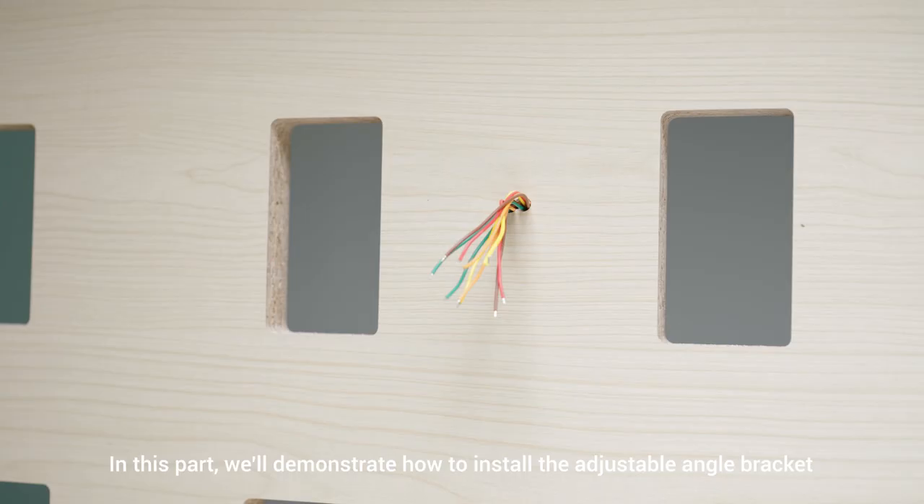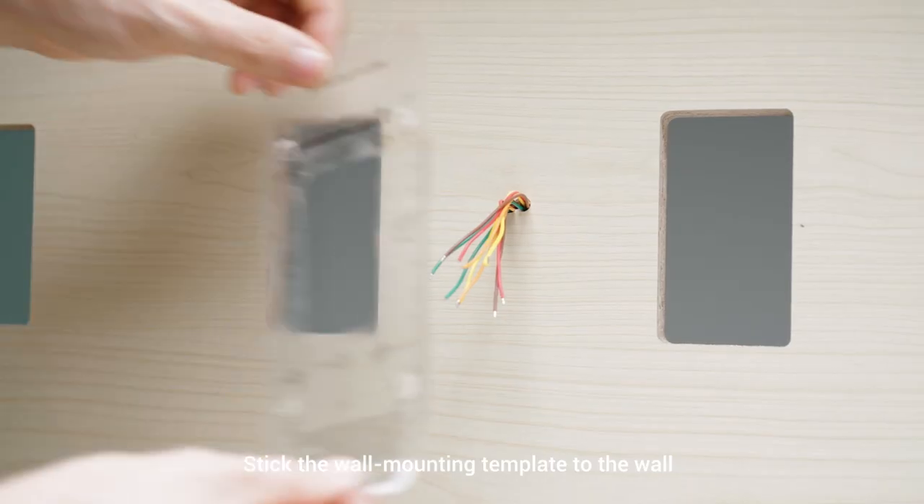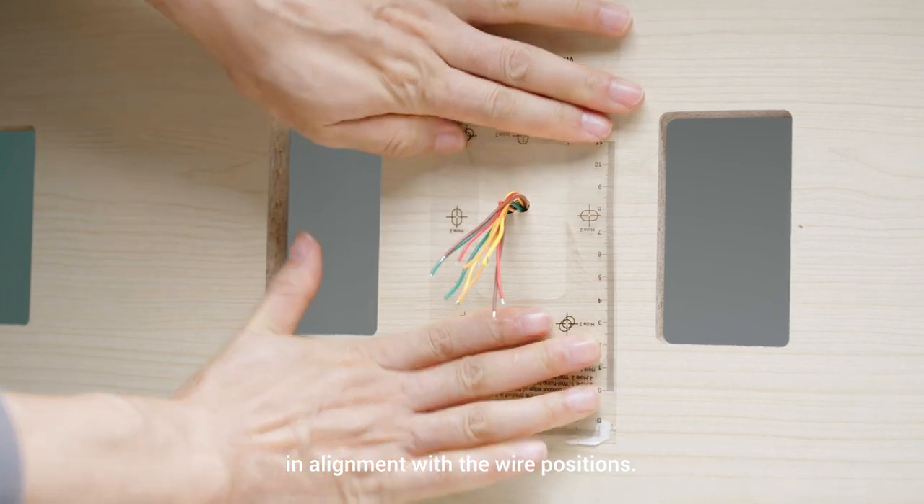In this part we'll demonstrate how to install the adjustable angle bracket on the wall without a junction box. If you have a junction box you can skip this step and proceed to the second part. Stick the wall mounting template to the wall in alignment with the wire positions.